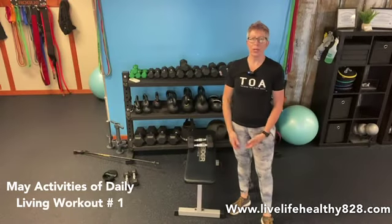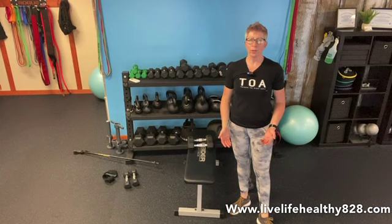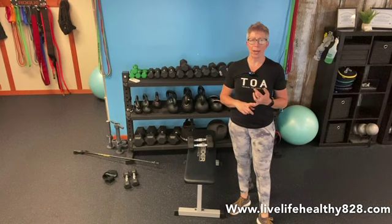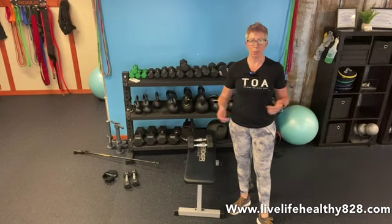Hi and welcome to our first video in May for our intermediate level workouts or our activities of daily living. Make sure that you go back and do your mobility warm-up for May, or whichever one — we try to keep them in the month.